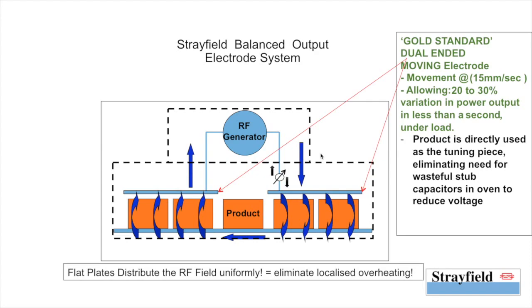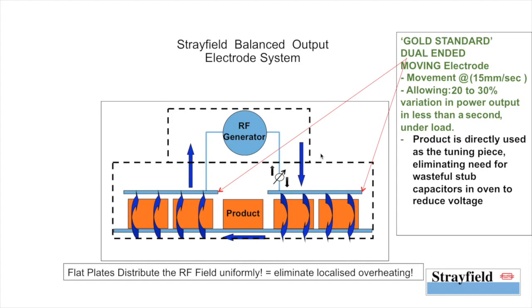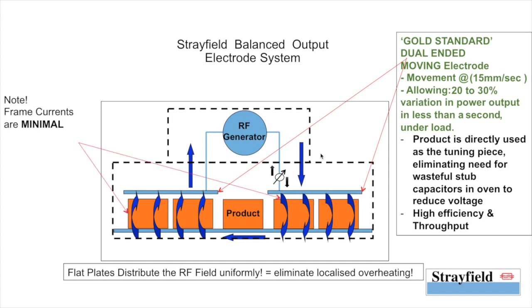The flat plates distribute the RF field uniformly and completely eliminate any localized overheating, resulting in very high efficiency in throughput. Since the gap between the electrodes and the product is minimal, there is no voltage build-up and the chances of fire or arcing are greatly reduced. Note that the frame currents are minimal, as all the currents are traveling mainly between the electrodes.